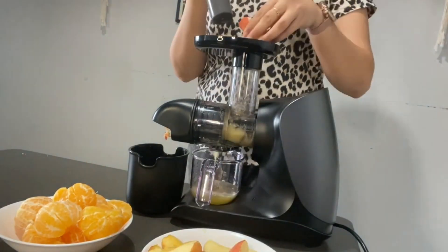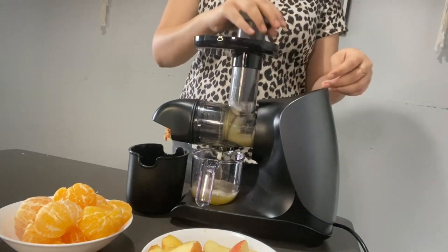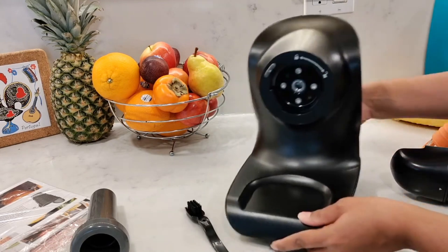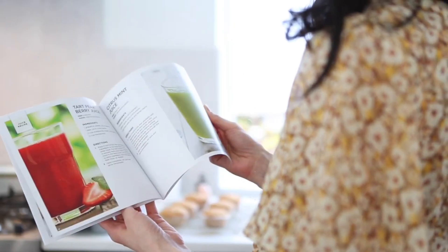One of Ninja's standout features is the ability to customize your orange juice just the way you like it. You can choose from three filters: no pulp, some pulp, and lots of pulp. The option to select different pulp levels is truly noteworthy.